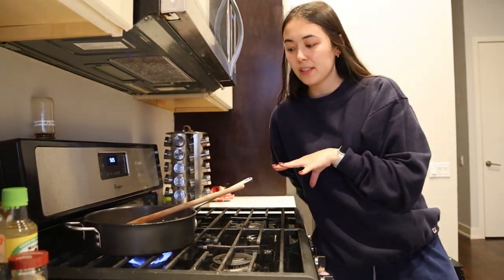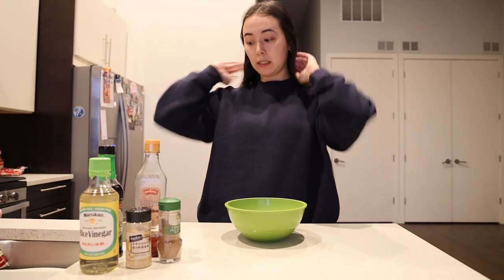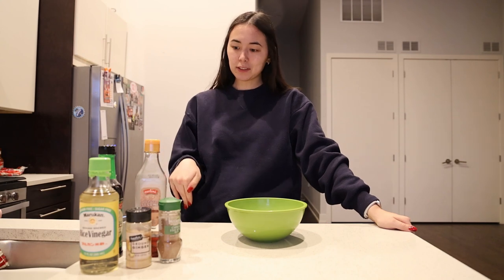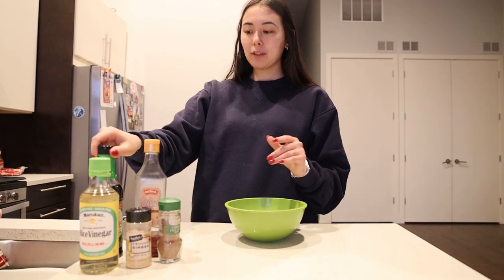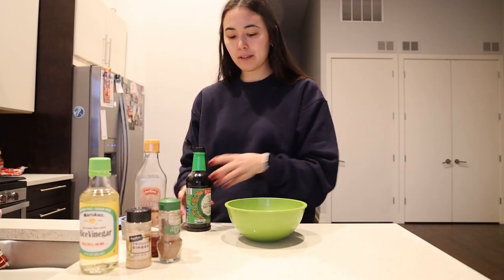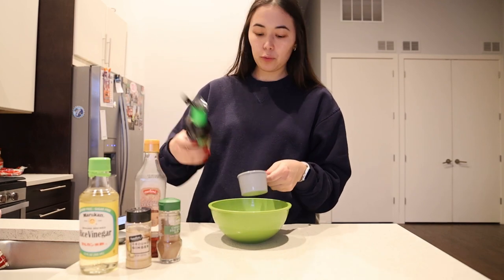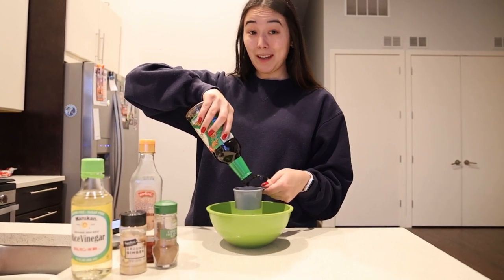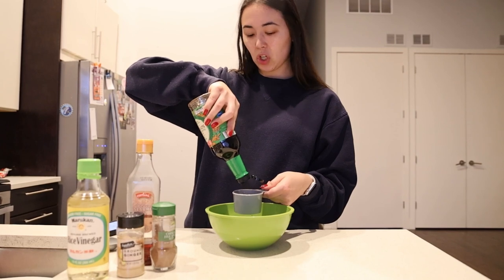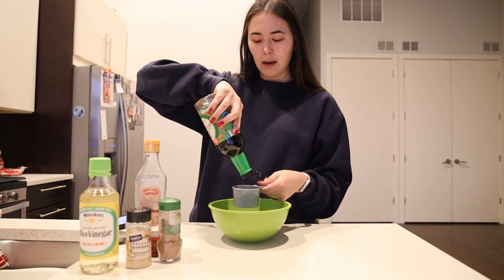While the meat simmers, we'll work on our sauce. The sauce is super simple and follows the formula for a lot of stir-fry sauces. First, we start with half a cup of soy sauce — I do reduced sodium just because of a family history of hypertension and general anxiety. You can use whatever soy sauce you want, or probably coconut aminos.